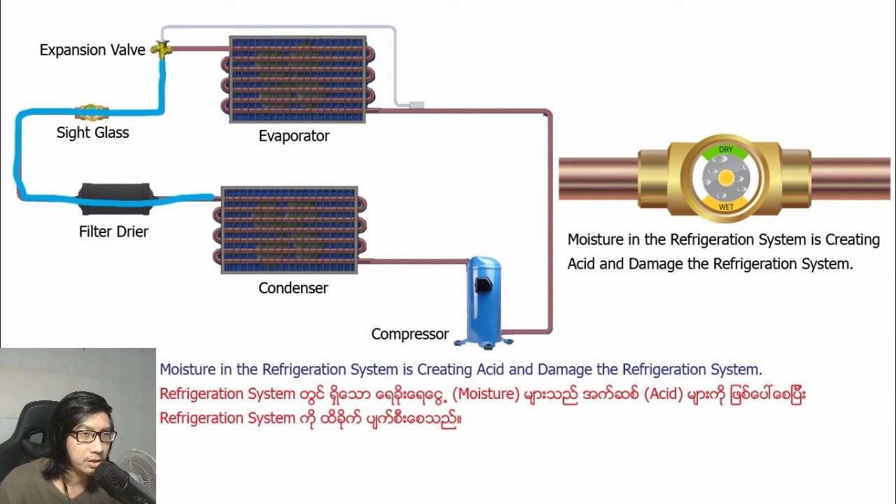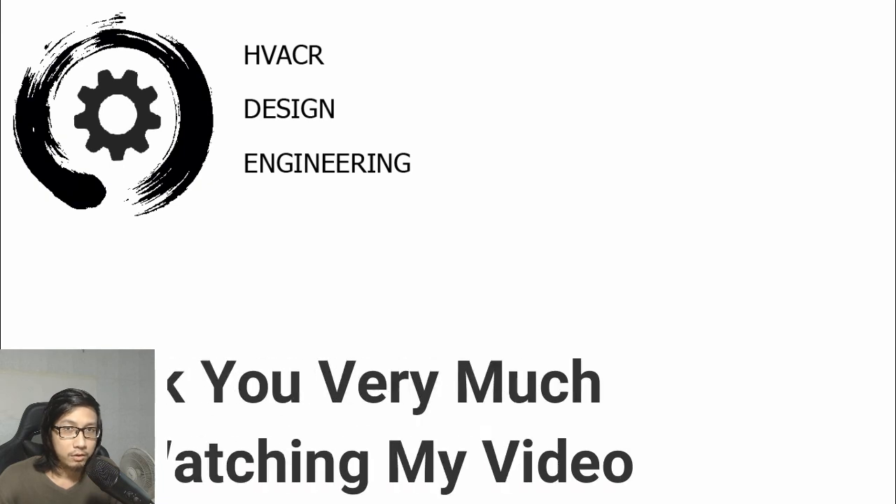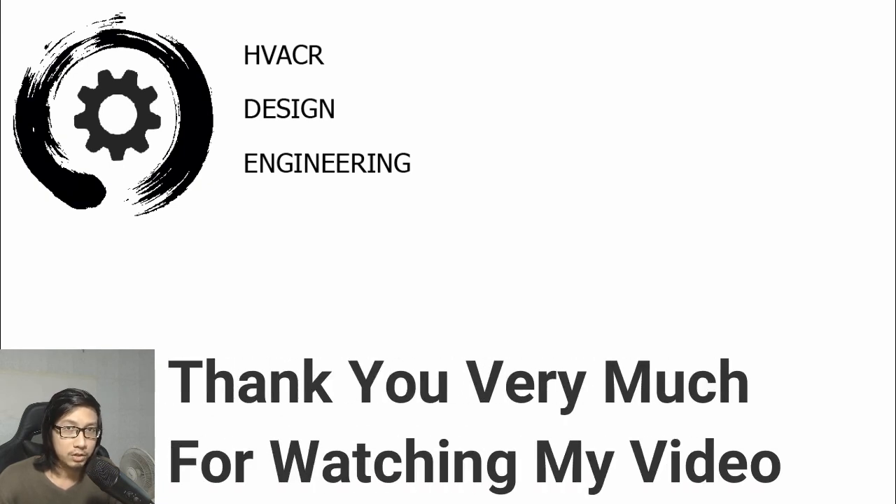Moisture in the refrigeration system will damage the refrigeration system. Thank you very much for watching my video.